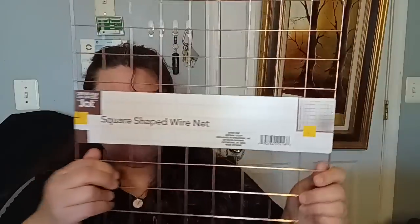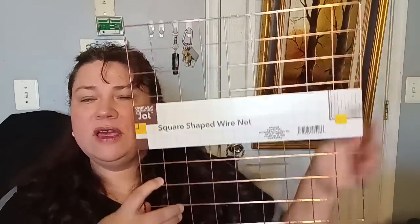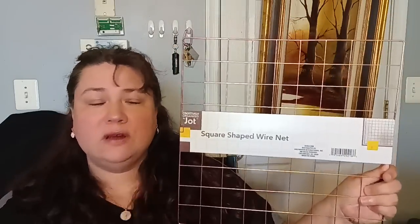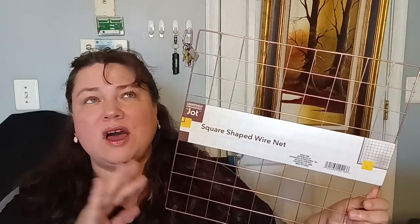For my closet, I got these square-shape wire nets by Creatively Organized by Jot. I keep all my sunglasses on a shelf, so you just hang this up with the little removable hooks and slide the back of each sunglass onto it — you can display all your sunglasses in one spot, coordinate with your clothes, and pick the one that matches your outfit. In this gorgeous rose gold color for $1.25, it's an awesome dollar store grab to organize. I love these.